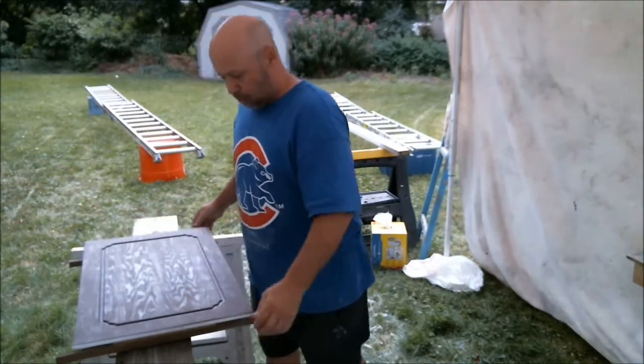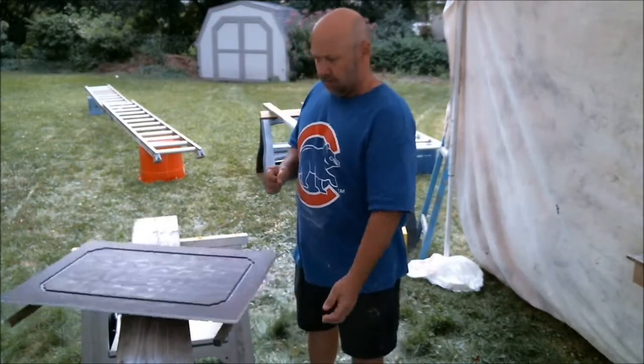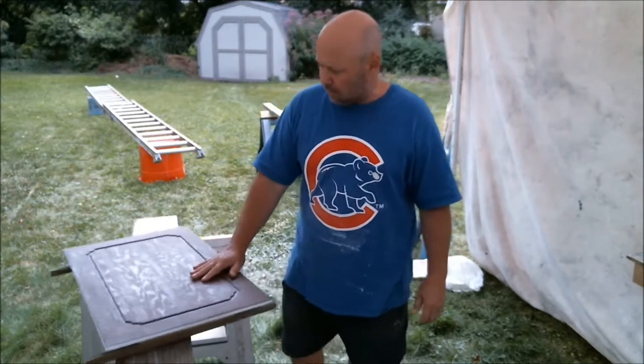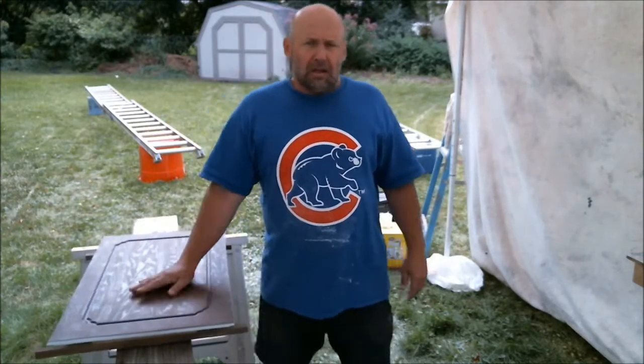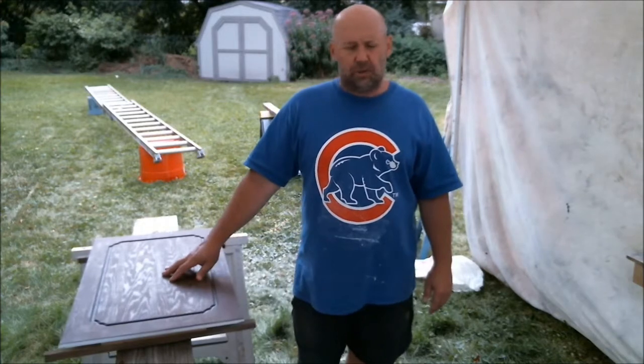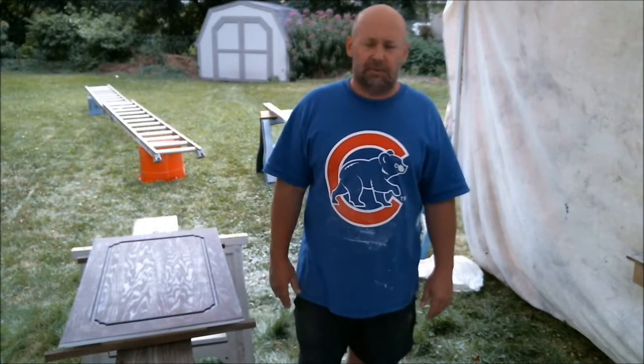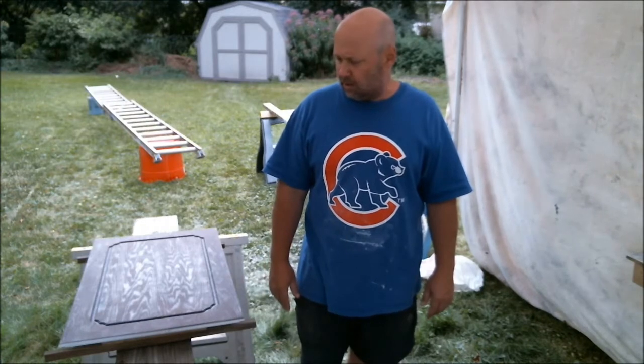All I got to do is just put it on there, spray it, turn it, and we're all good. That's going to save me a ton of time. The Lazy Susan turntable replacement was only $6, so I built this whole thing for $6 or $7.